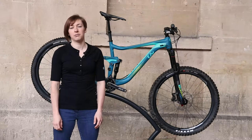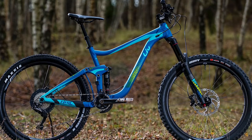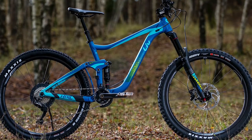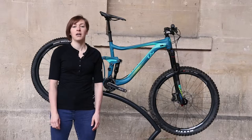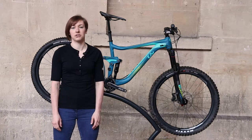The Liv Hale is one of a rare breed of women's specific bikes. We've got the aluminium, and therefore cheaper, version of the Hale here. It's priced at £2,800 and shares the same 160mm Maestro suspension platform as the Giant Reign, with the one-piece rocker link and a trunnion mounted shock.